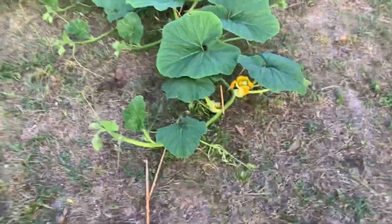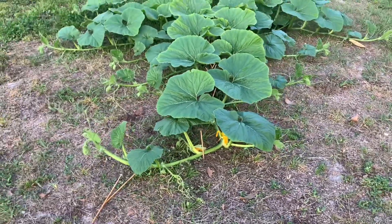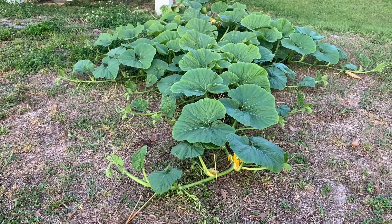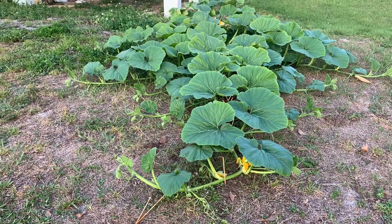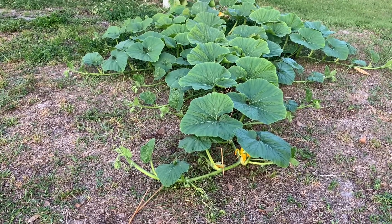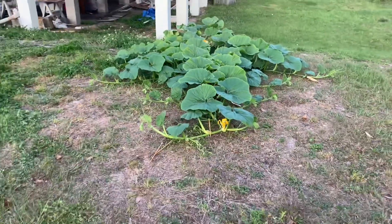Now we'll talk about the main vine. I'd like to hear comments from you guys — when do you think is the best time to terminate the main vine? Put your comments in the comment box below. I've heard a lot of different theories: let it grow to the end of the season... but I want to hear your input. When is the best time to terminate the main vine? Thank you for joining us today.